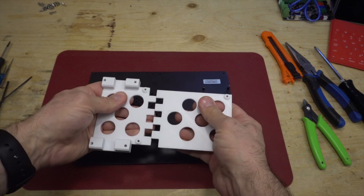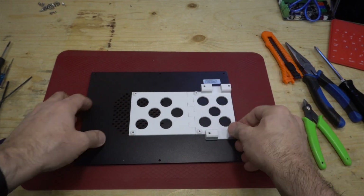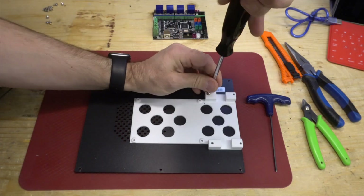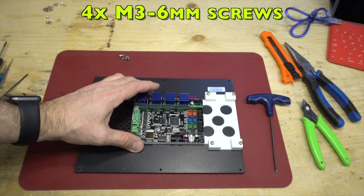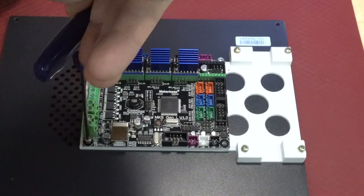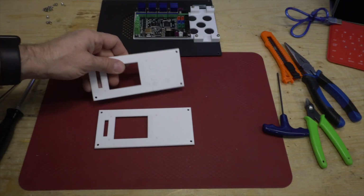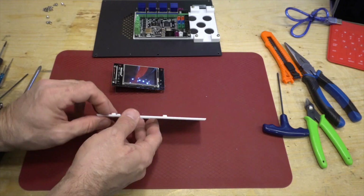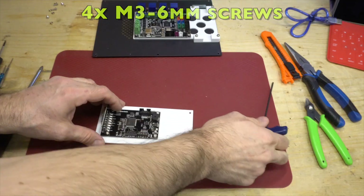Here I assemble the bracket. This is the full bracket — that's the one I'm going to use. You screw it in with the original board screws, and use four M3 six-millimeter screws to screw in the board. The last thing to do is the faceplate — I'm going to use the full one, not the sliding version. You just screw in the board with four M3 six-millimeter screws.